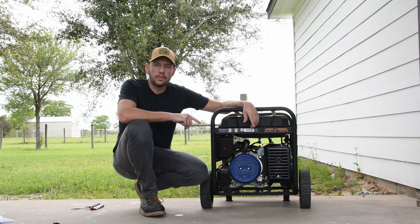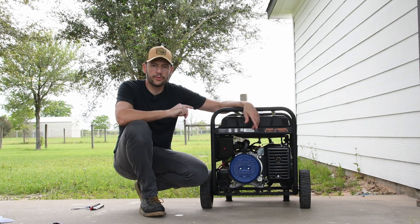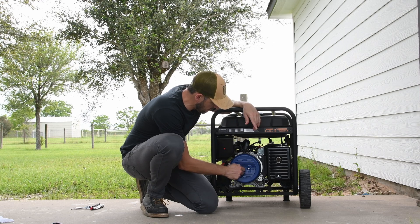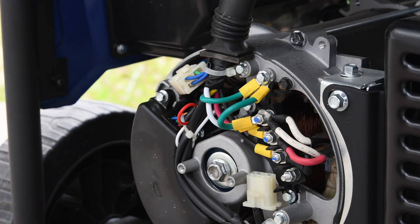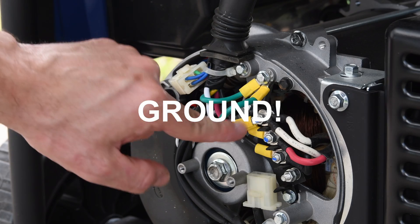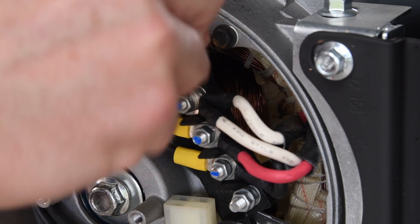This generator has the neutral bonded to ground. In order to make it safe to use to power up the house, I'm going to remove that bond and convert it from neutral bonded to floating neutral. I made a video about why that is important, so you can check it out. It's as easy as removing this cover. Here you can see how this cable is connecting the neutral to the frame, so I'm going to remove this cable. It takes just a couple of minutes to remove the bond.